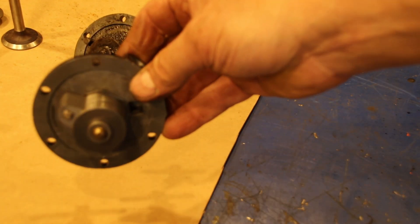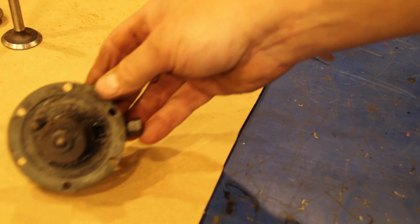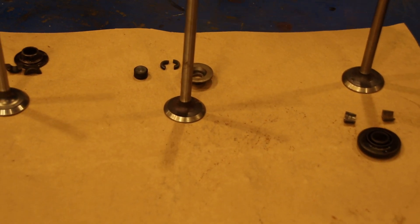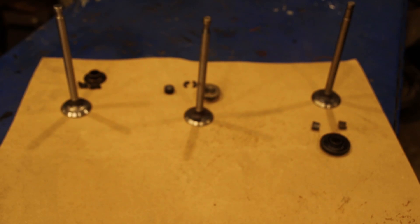This one belongs to somebody else. Lou, I do have another one on order for you and we'll get you fixed up and running in no time. While we're on the subject of M38s, we're going to talk a little bit about the evolution of the valves and the rotators.